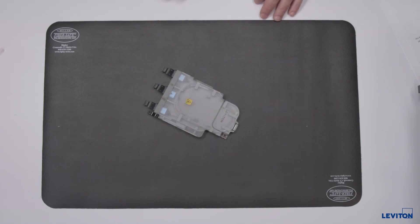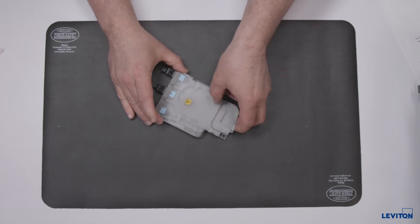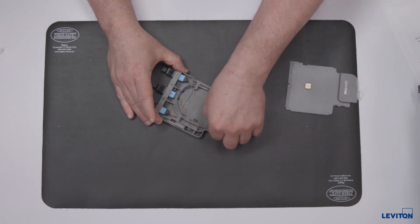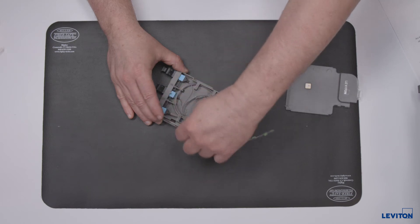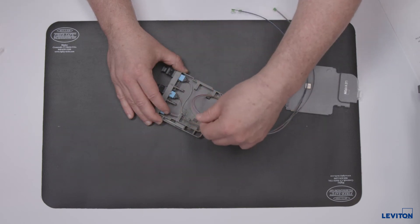The first step in preparing the module for termination is to remove the top lid, engage the release tab, and lift the lid from the rear of the module base. Now you will see the pigtail and the service coil. You will remove the fibers from the tray and lay them out flat.